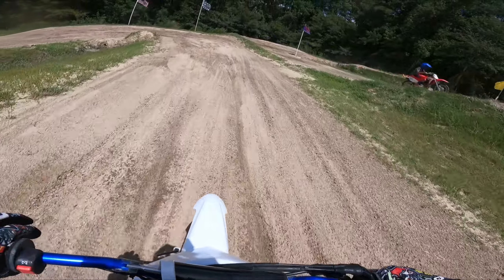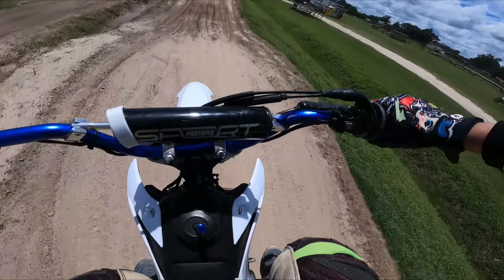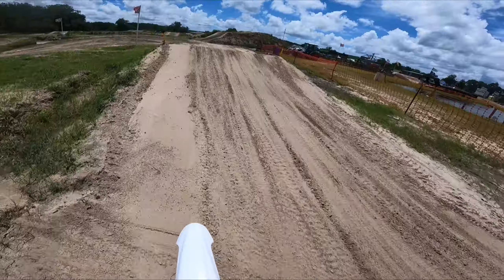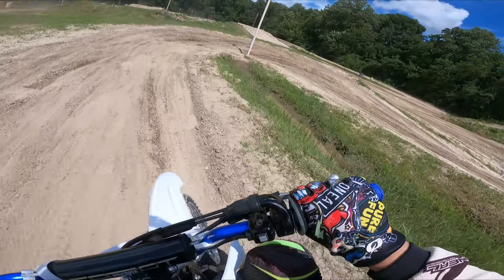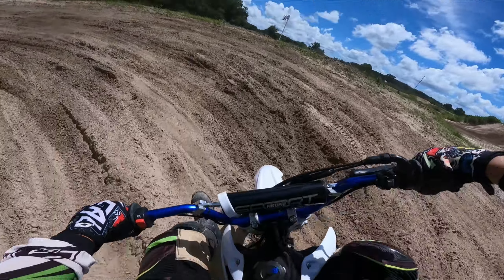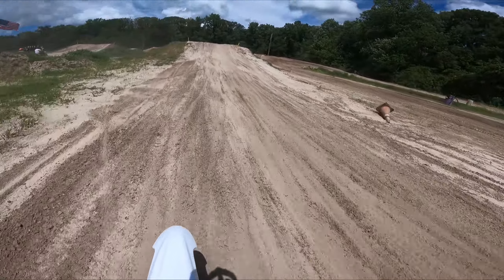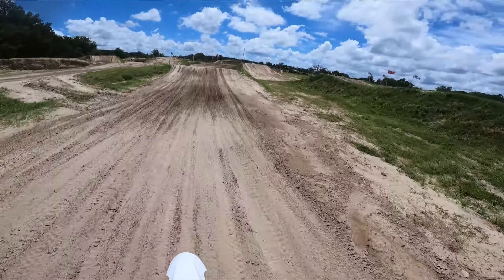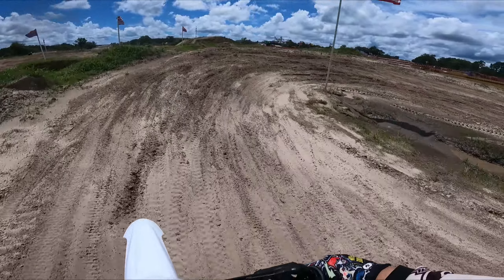Ow! There we go — you can just drag your leg through the corners. There we go, cleared that one!